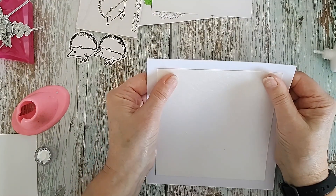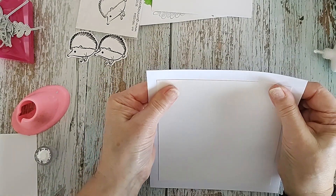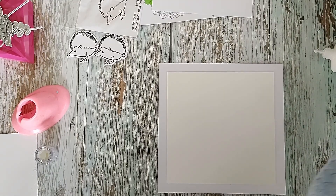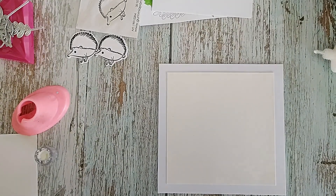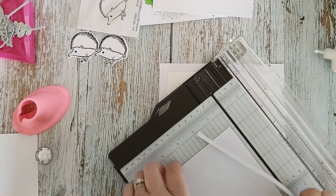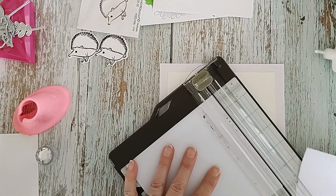I'm not putting a lot of colour on this bit because I'll be putting a lot of colour into the middle part. I need to get a piece of paper for the inside, so I'm going to just chop a piece of copier paper to five and three quarters squared, and then we can pop that inside with something stamped on it - probably the hedgehog.